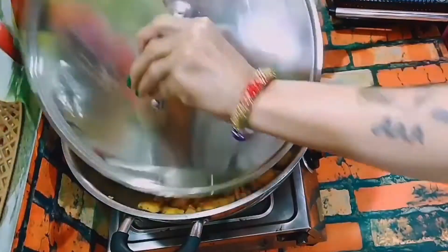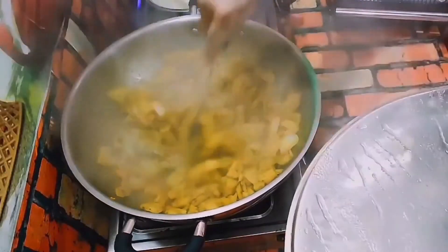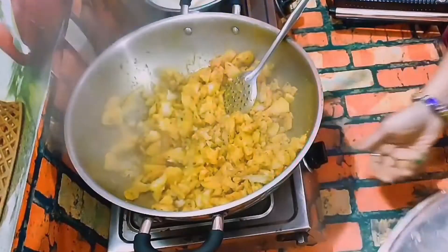We will grill the meat and add the meat in the flour. Then we will grill the meat once. Let's cook the meat — I will grill the meat and mash it.